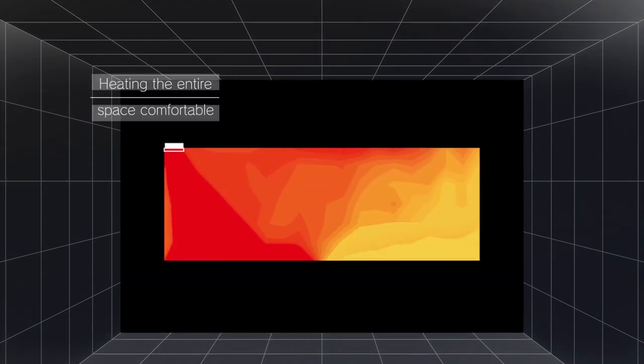When heating, the entire space will also be comfortable by delivering warmness to your whole room.